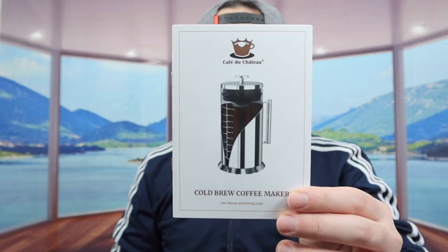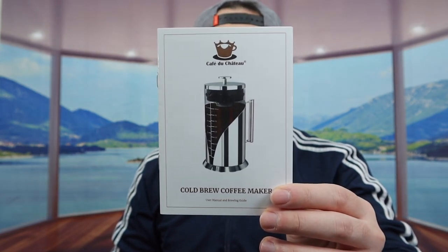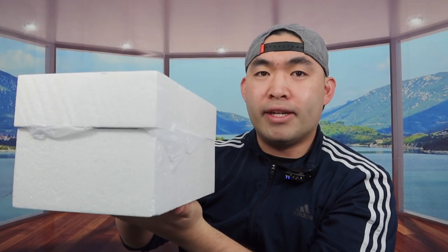When you first open it up you can see how the inside is all protected. Let's take it out. First thing inside right here, they do probably have a user manual to teach you how to set up and how to use it. And the next thing inside, we do have the actual product — so let's take it out.